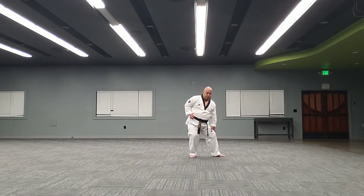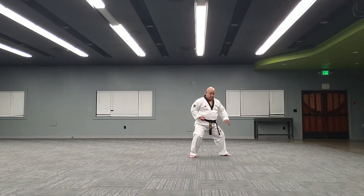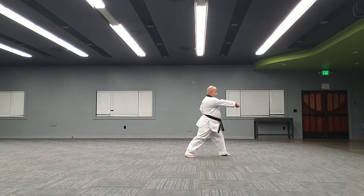Move the foot forward. Front stance is about two and a half steps long — so the extra half. Turn, punch. Repeat.